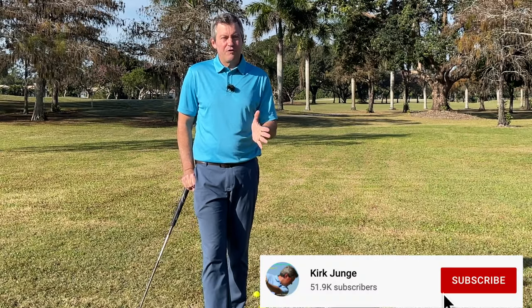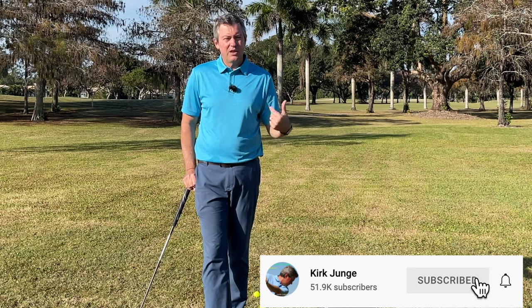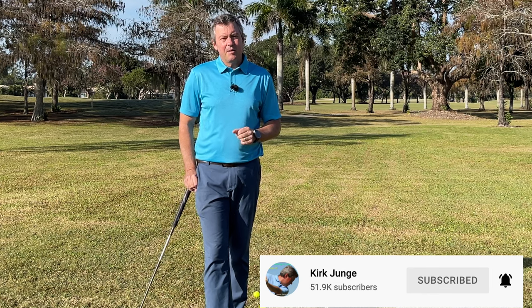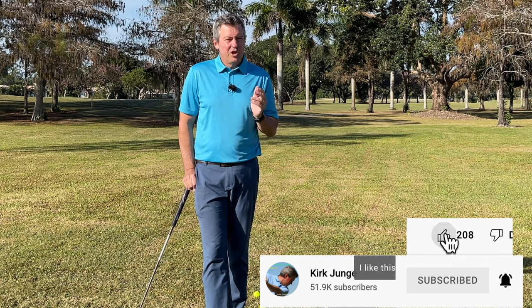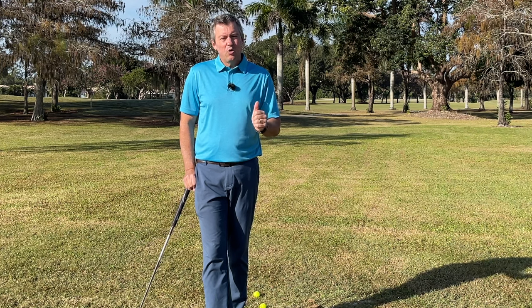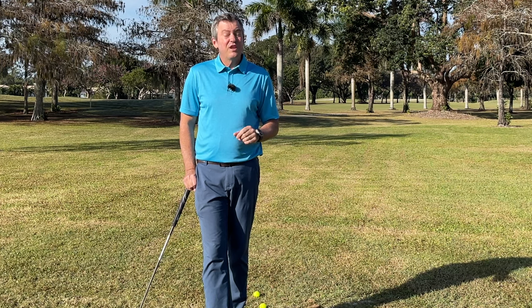First, do me a huge favor — click the subscribe button below, hit the bell to accept notifications so you don't miss any of my upcoming content. I'm going to share with you the simplest ways to improve your golf game, and my goal as always is to help you improve immediately.